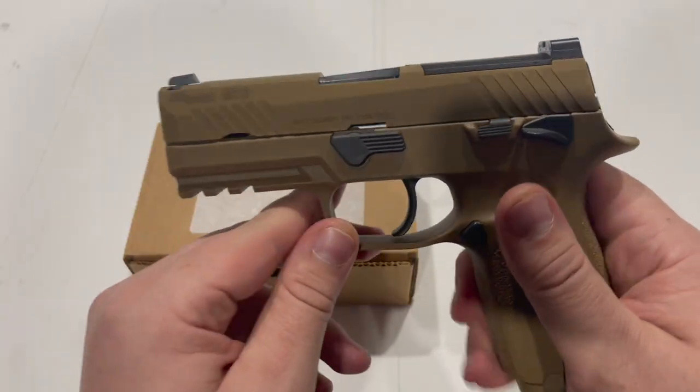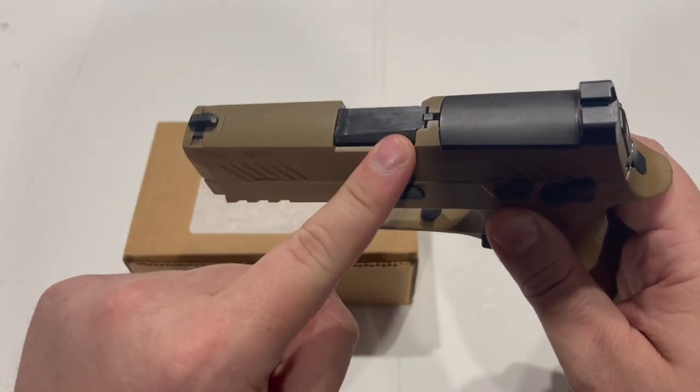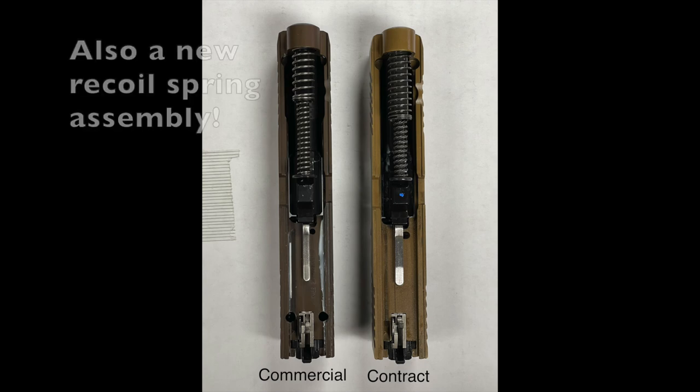On the contract version of the gun, you guys were kind enough to inform me that these actually have a thicker slide and barrel set, since military guns use exclusively plus P ammunition.